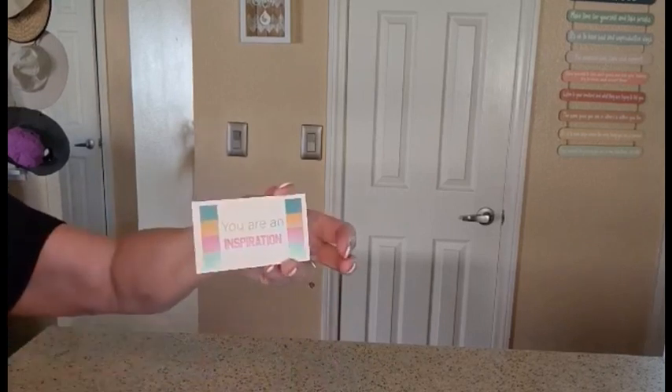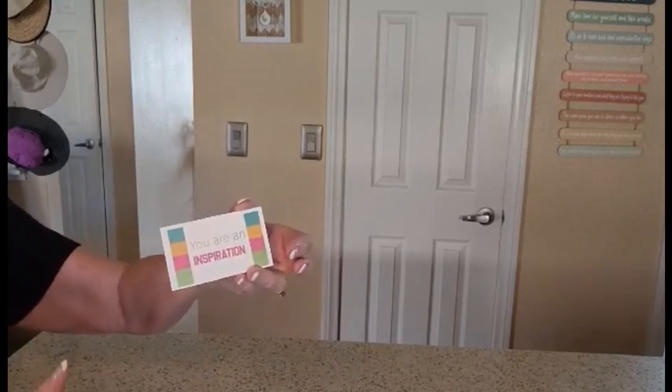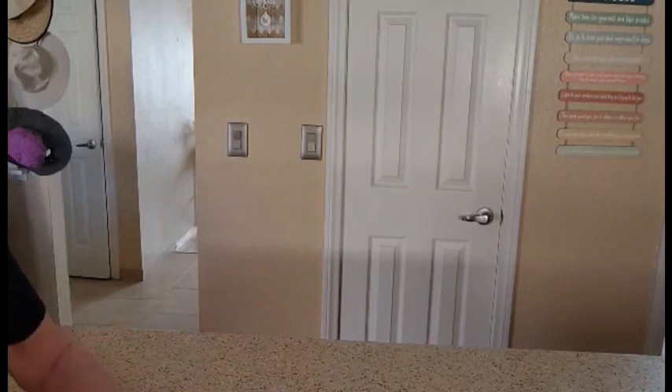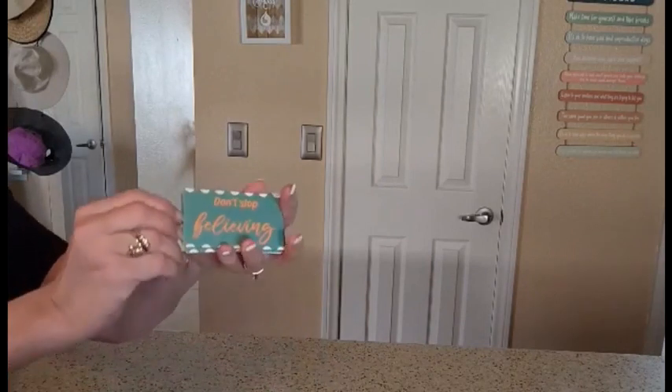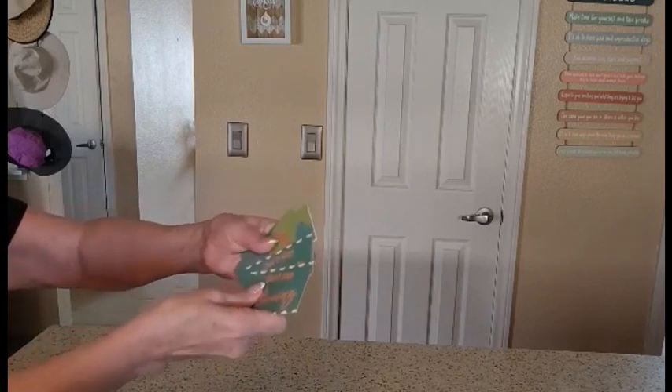'You are an inspiration.' Maybe this would be great for your kids to give to a teacher. And what's really nice is they're compact — they're just the size of a business card, so you can have them anywhere.